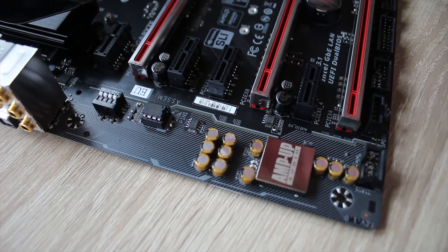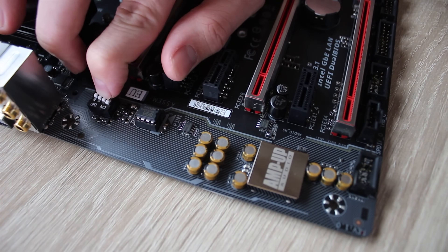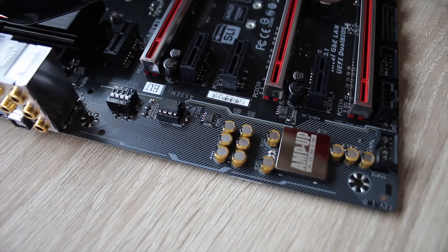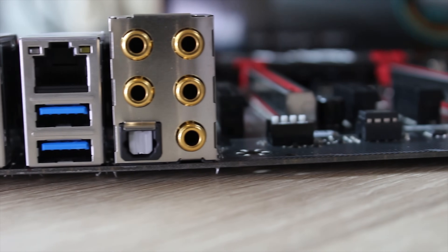You also get a very nice audio section with the amp-up audio, split PCB, changeable op-amps, and changeable gain — so if you're using something like high-impedance headphones, you can switch the gain up for that. Taking a look at the rear audio, you get full 7.1 audio with SPDIF.